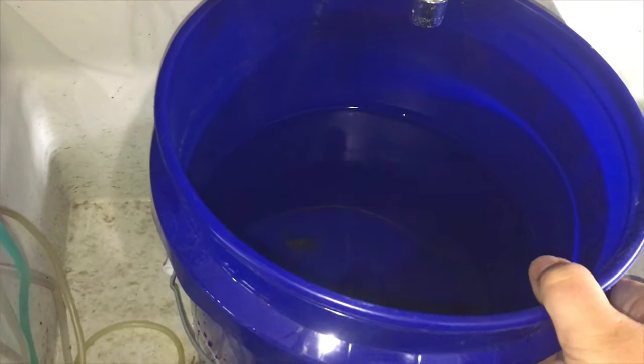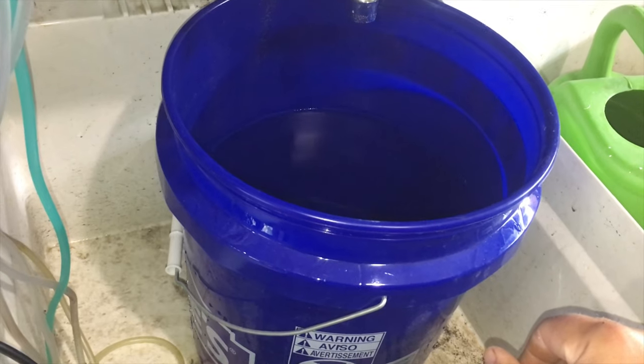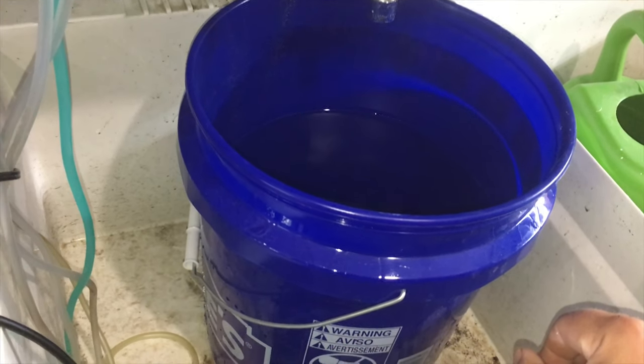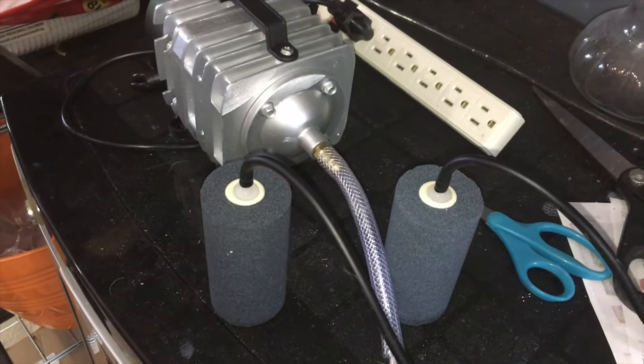You also need a five-gallon bucket and access to fresh, clean water. Make sure you clean out the bucket really well. We've run a couple of batches of Boogie Brew through so far, so we keep using the same thing, but we're trying to clean everything up as best as possible — even cleaned out the aerators. So let's get rolling.